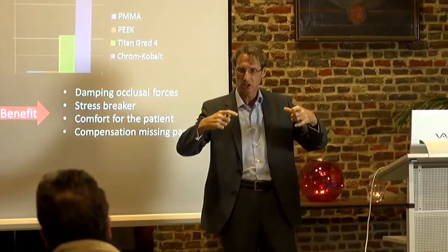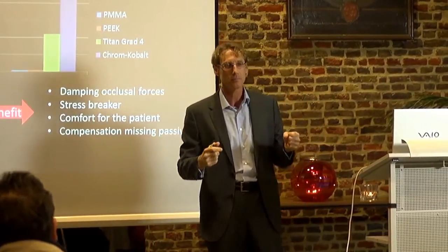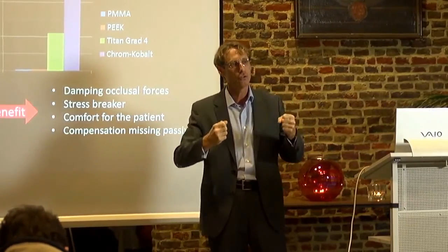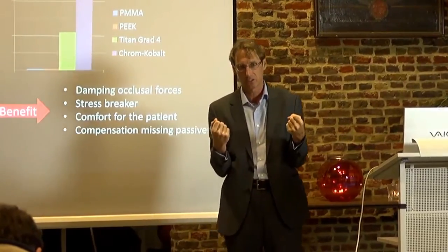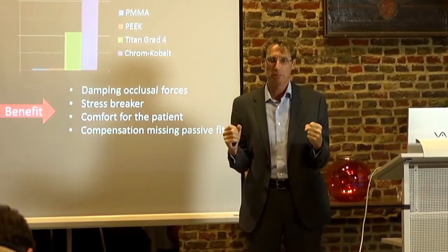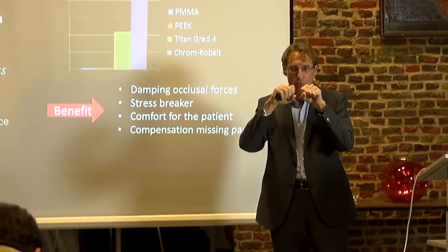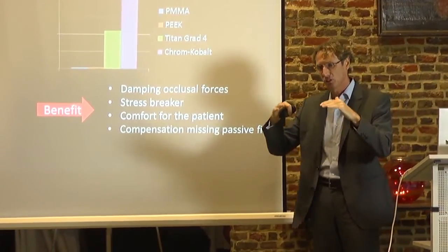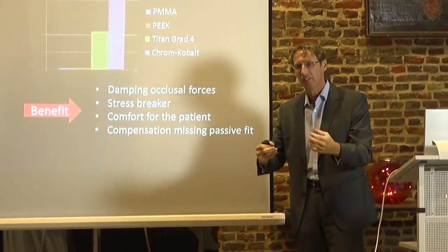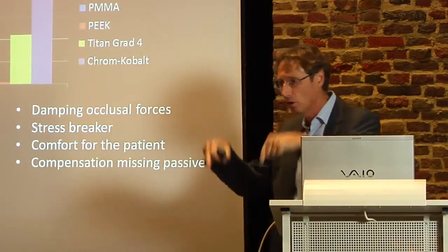So if we screw a bridge upon implants — 4, 6, or 8 implants — there might be some imprecisions. And if we screw it on with a completely rigid structure, we move the implant. But in the case of PEEK bridges, we just move the bridge. The elasticity is so much below the bone level that all this movement is compensated by the bridge and not loaded to the implant.